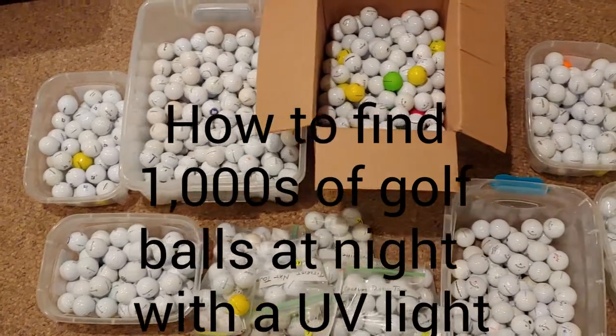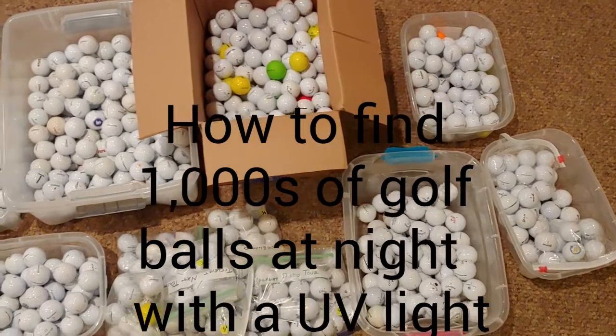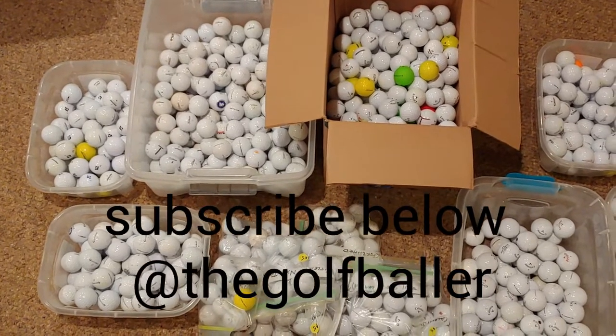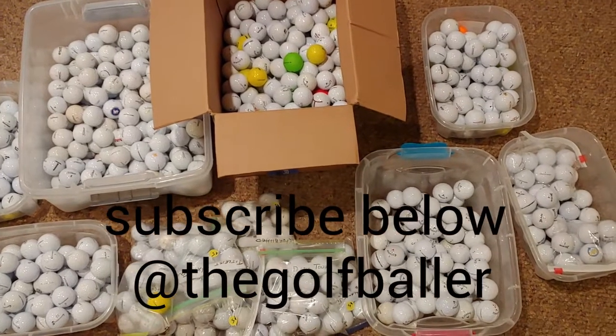The Golf Baller here. If you want to learn about one of the ways that I find thousands of golf balls using a UV flashlight at night, stay tuned. And if you want to see some of the videos of me in action, subscribe to the Golf Baller YouTube channel by clicking below.